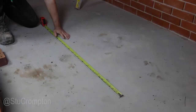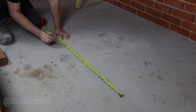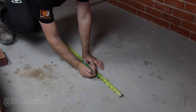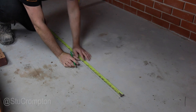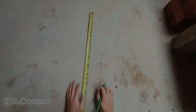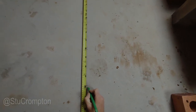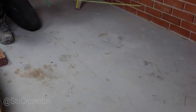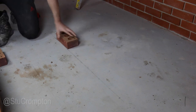What we can do as well, just to help us look where things are going as we dry bond it, is we can measure the bricks as well. So that's one brick which is 215mm. That's our joint — 10mm. Two bricks is 440mm, 450 with the joint. Our third brick is 665mm with a 10mm joint. Then our last brick is just down to there. So you can dry bond it out, just to give you an indication of where you're going to go.